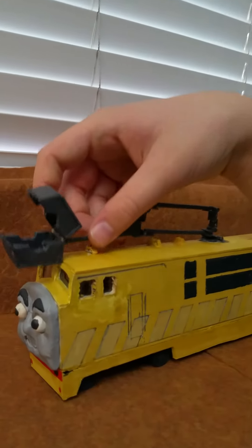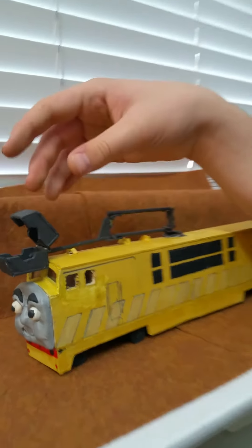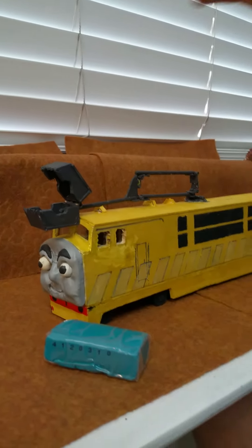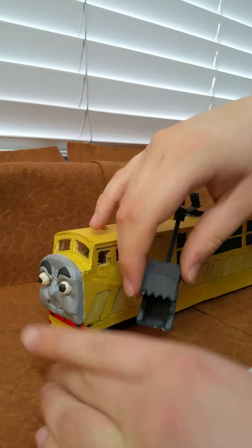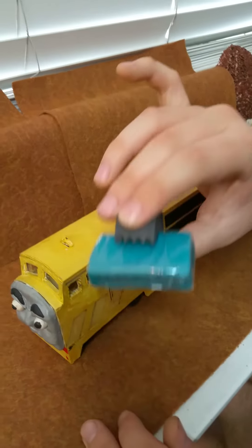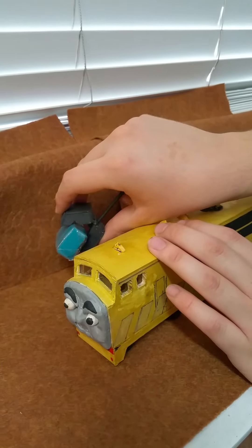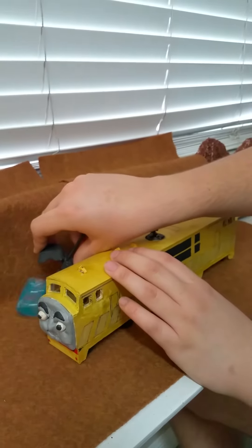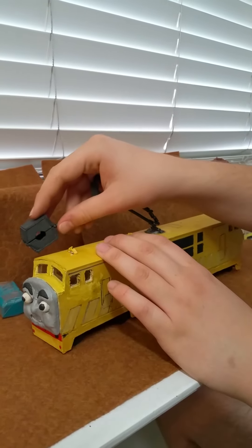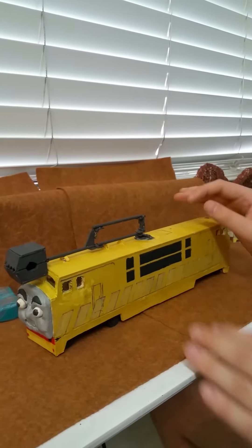With Diesel 10's claw Pinchy, you can do other things — you can make him grab things with it. Here's a wrap of clay — pretend this is a pile of scrap metal he's picking up. He can grab it, lift it up, crush them to pieces, and load them into the cars. That's what he does in the movie Thomas and Friends: Calling All Engines.